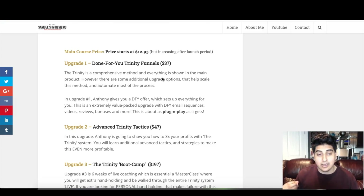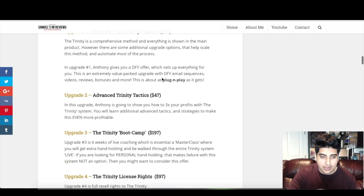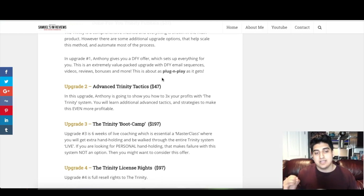The first upgrade is a done-for-you offer from Anthony which sets up everything for you — all the parts of the system. This is an extremely value-packed upgrade with done-for-you email sequences, done-for-you video reviews, bonuses, and more. It's as plug-and-play as it gets — basically a full done-for-you pack for the Trinity. This upgrade is going for $37.